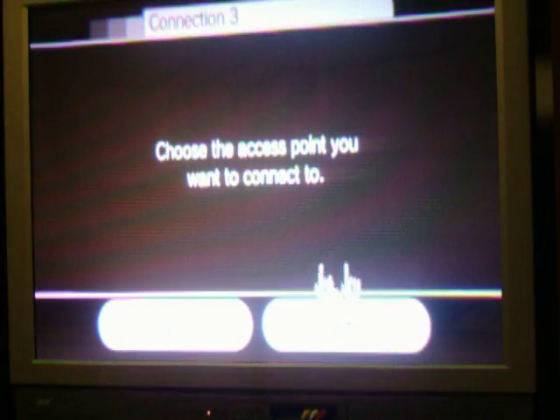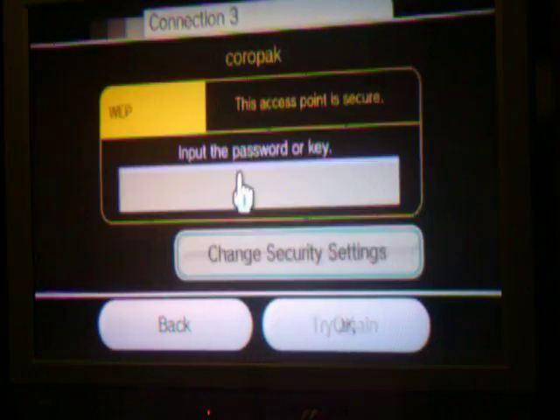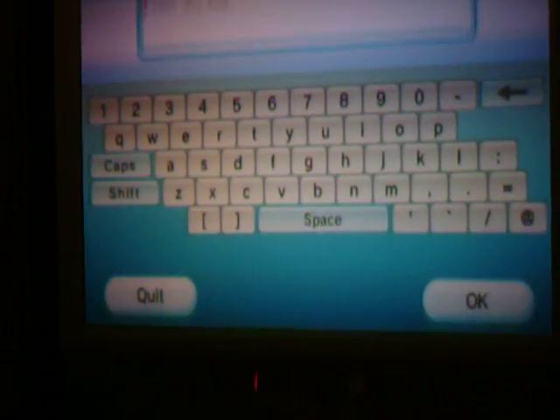It has found one. It says choose an access point you want to connect to. I have Coral — that's ours. Let me do this really quick. I'm not going to let you see it.